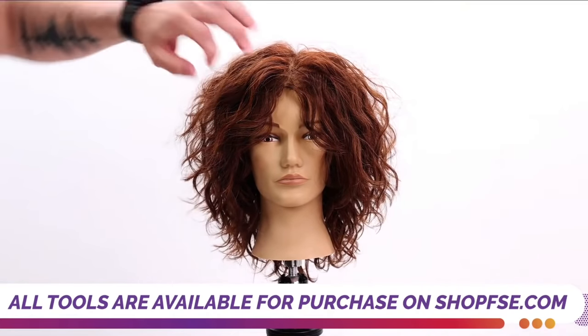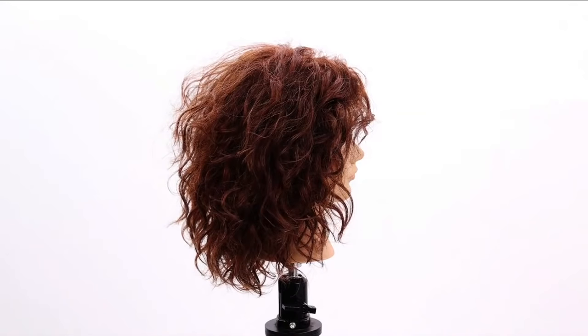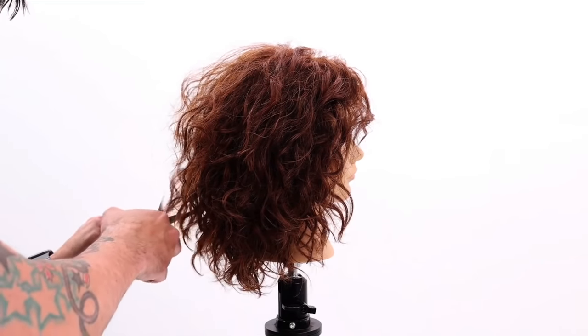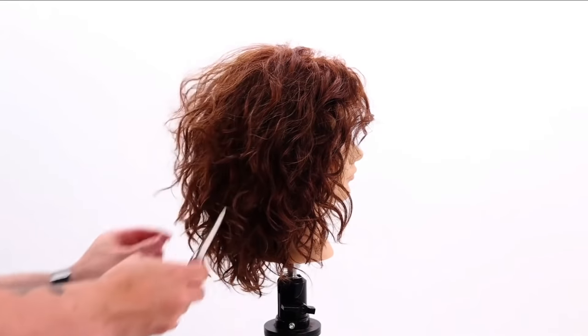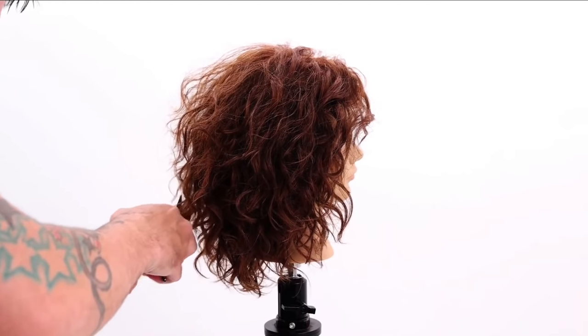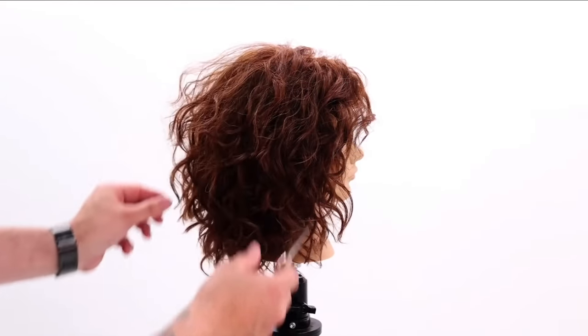Add a little bit of Paul Mitchell extra body. I like this to be in just a little bit more, so I could go in and individually shape up some of these pieces. If they're going to wear it straight ever, I would comb it and do a little bit more precise work. If they're going to wear it curly, it's nice to have it have a little extra movement.